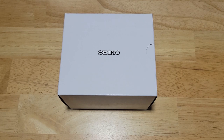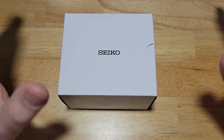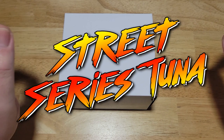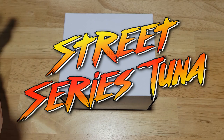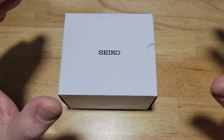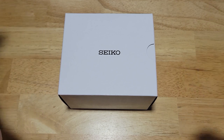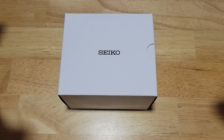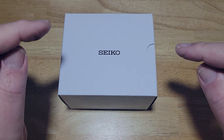Hey guys, welcome back to the channel and thanks for joining me on this beautiful Saturday morning. I have got what I think is maybe one of the best looking Seiko watches to come out in quite a while. Today we have the Seiko Prospex Street Series 200 meter automatic tuna, and this is the Japanese version, model number SBDY073. I think it's easily one of the best looking watches that's come out in quite a while, but the only problem is it's just a little too small for me. Let's check this thing out.